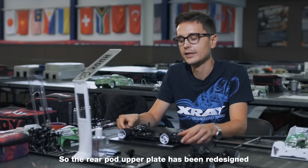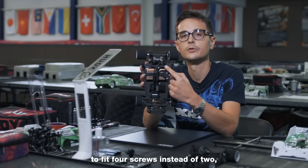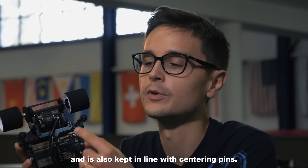The rear pod upper plate has been redesigned to fit four screws instead of two, and is also kept in line with centering pins.